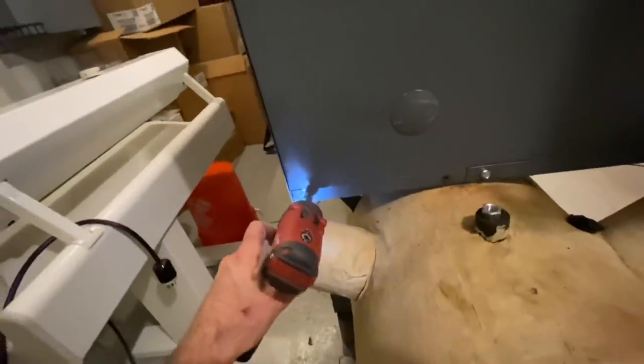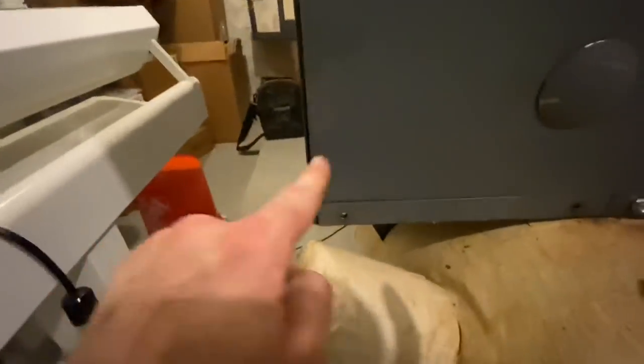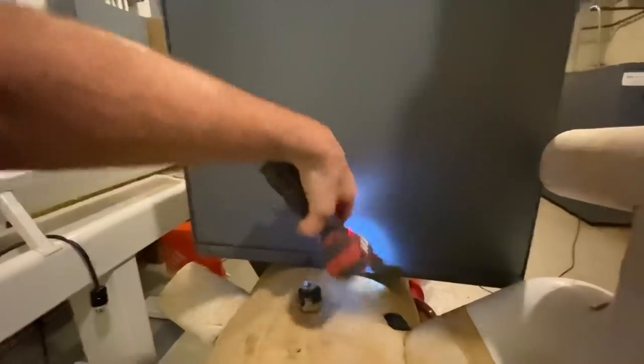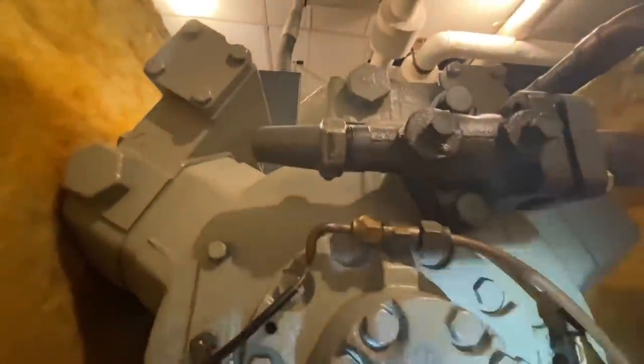One hand makes it not easy. You can see there's something on here — nothing on the side, nope. Oh yeah, look at that right there. So that's oil — you can see it all over the compressor.